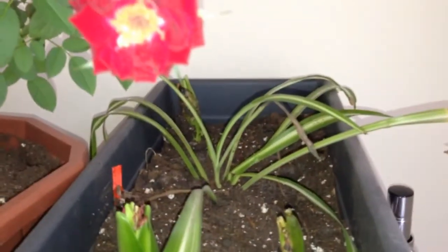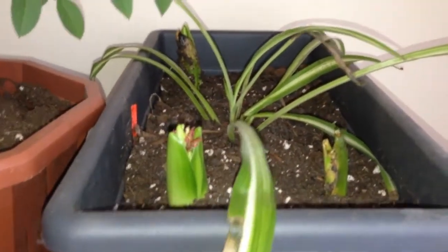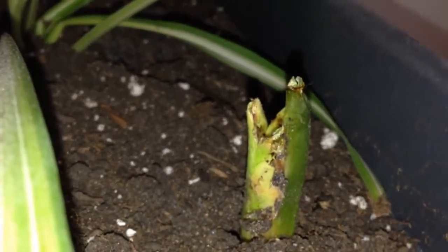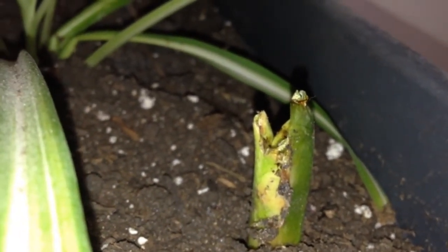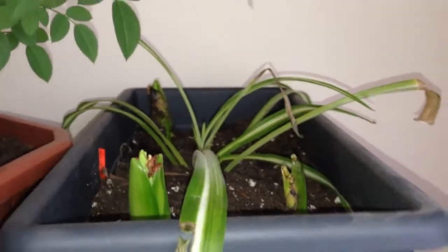Here is my hyacinth and spider plant bed. I have to do some serious trimming because either the cats got to it or something happened. There's some new growth in the back on the spider plant, but the hyacinths — I don't know if they're getting enough sun because they're not growing as quickly as I've had them in the past. That one's a little moldy, obviously way too much water. This is the sunniest part of the house besides the actual windowsill, so we'll see what happens.